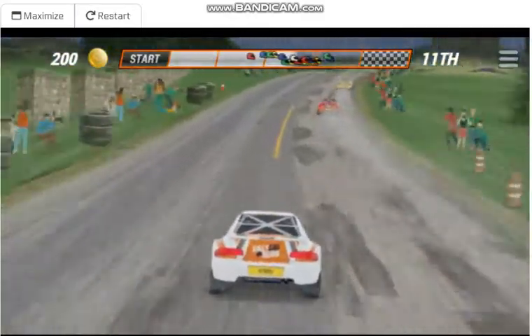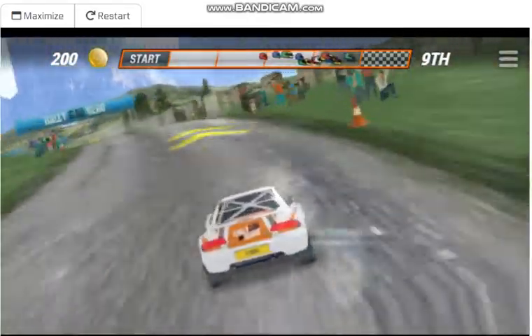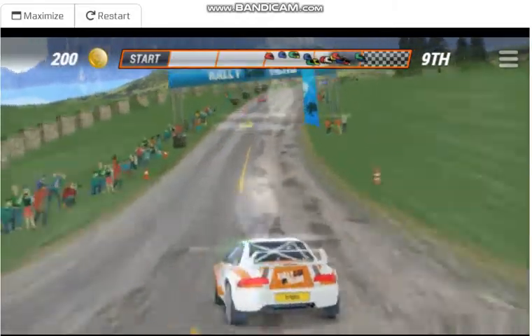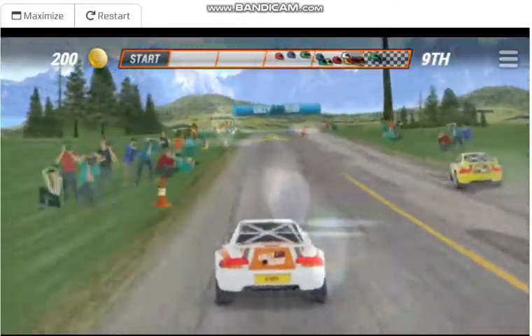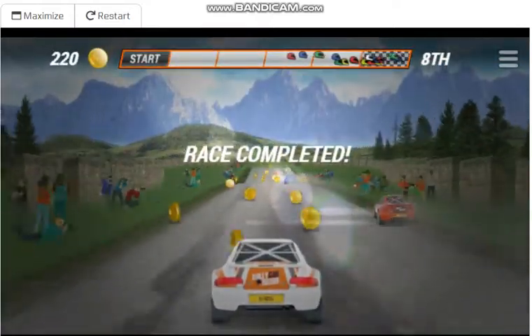Easy right, medium left, checkpoint, easy right, straight 100! Run to us next time!